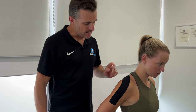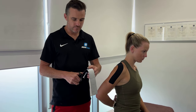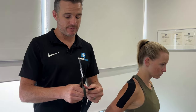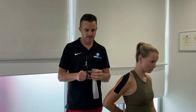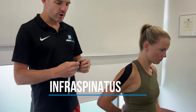For the infraspinatus, keep the arm in that same internal rotation position — same sort of drill. However, with the infraspinatus I split the tape into two because it's quite a big muscle and we want to cover the whole muscle. If you've got a really big person you can use two separate bits of tape. If splitting gives insufficient tension, just use two bits of tape. For today I'm going to split it into two — works really well.